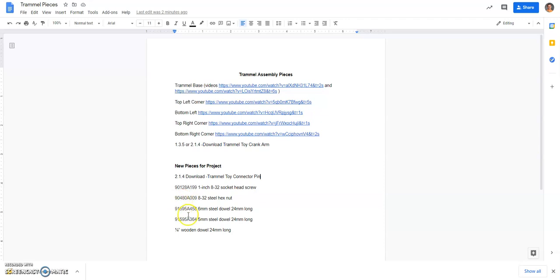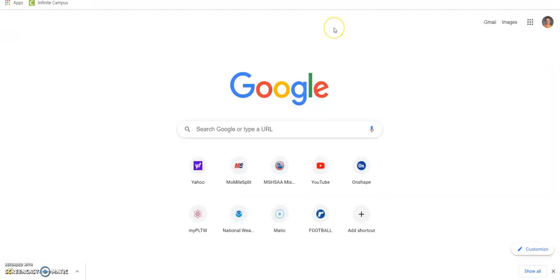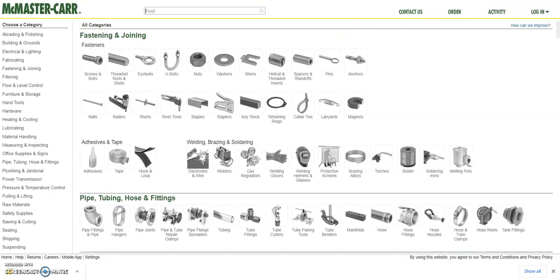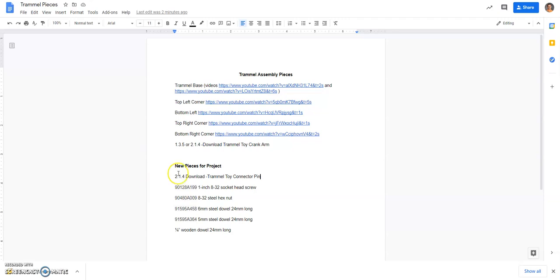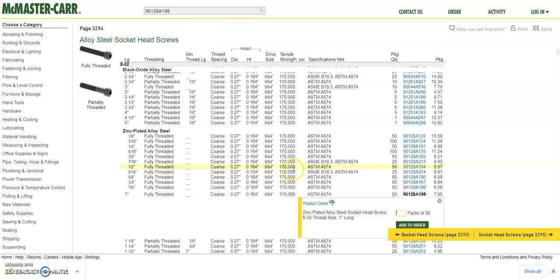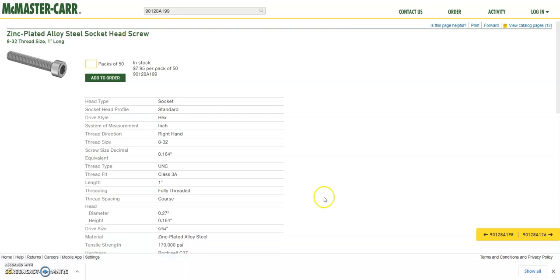The next items have a part number — you're going to get those from the McMaster catalog. To do that, open a new tab and go to McMaster.com. For each part, take that part number, copy it with Ctrl+C, and paste it into McMaster. It selects the part for you — you don't want to click to a different part, it already selects the one you need. Make sure your number matches up, then hit Product Detail.